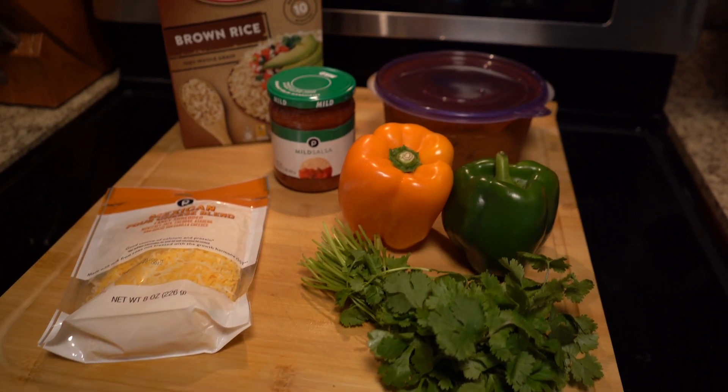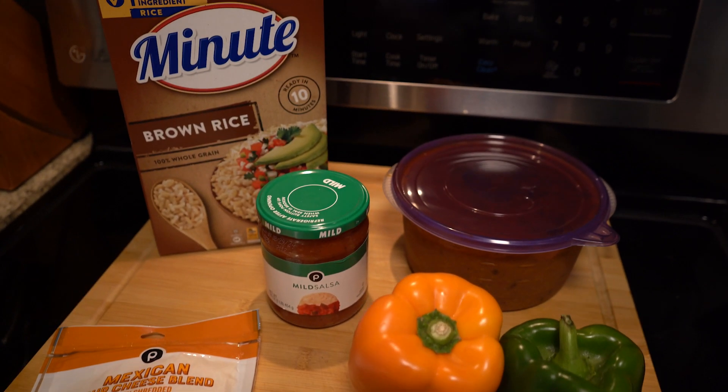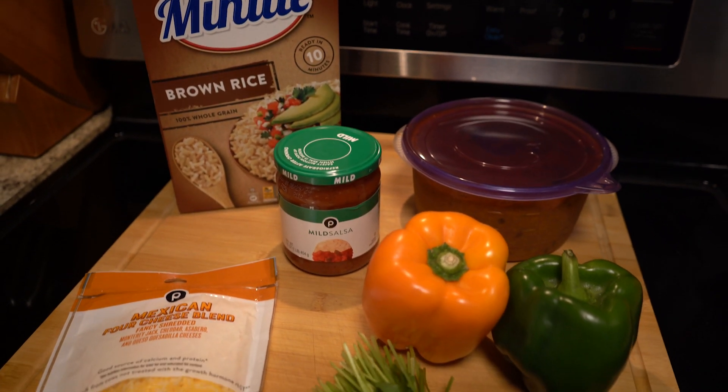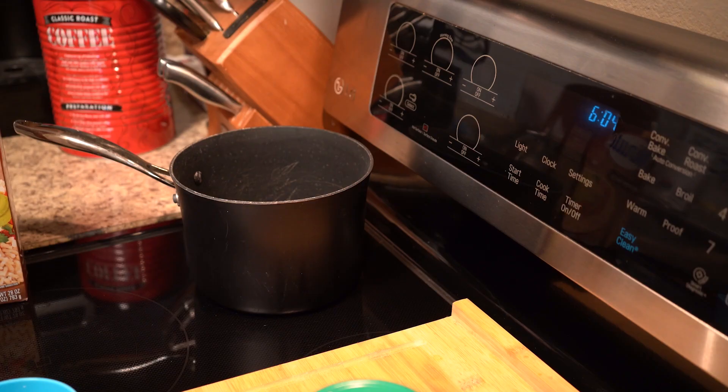Here's a look at the ingredients you're going to need: pretty basic chili, some bell peppers, salsa, rice, cheese, and some parsley as a garnish.